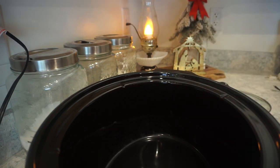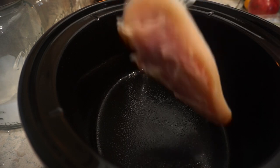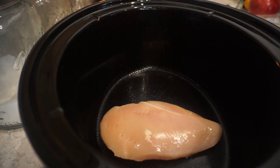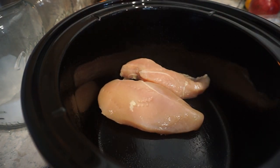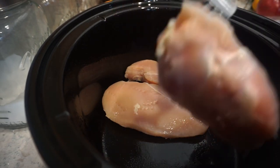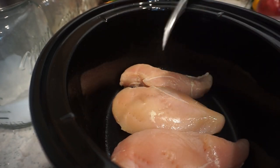I'm going to get started on this crock pot recipe so we can have it for dinner tonight. I've got my crock pot on low because it's pretty early in the day — it's going to cook all day long. I'm going to lightly spray it and then get our chicken right down in the bottom. I've seen this recipe float around the internet and YouTube so many times. It's like a creamy chicken Ritz cracker buttery topping — it's going to be amazing.